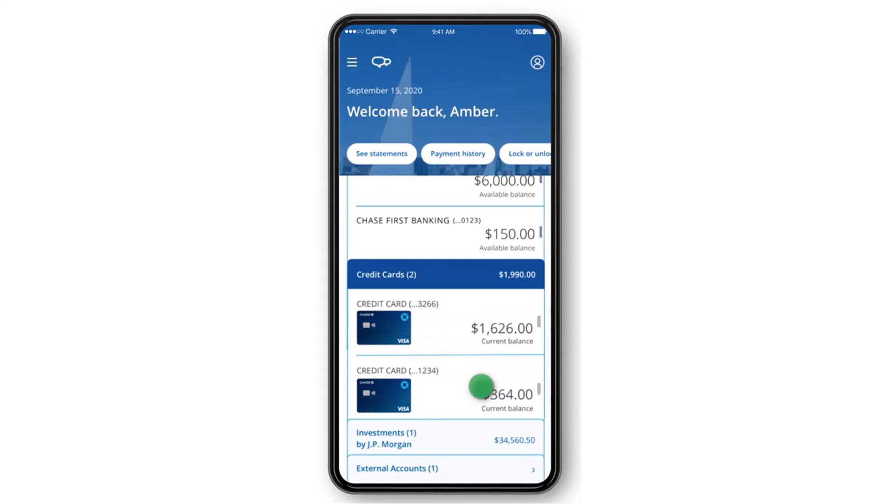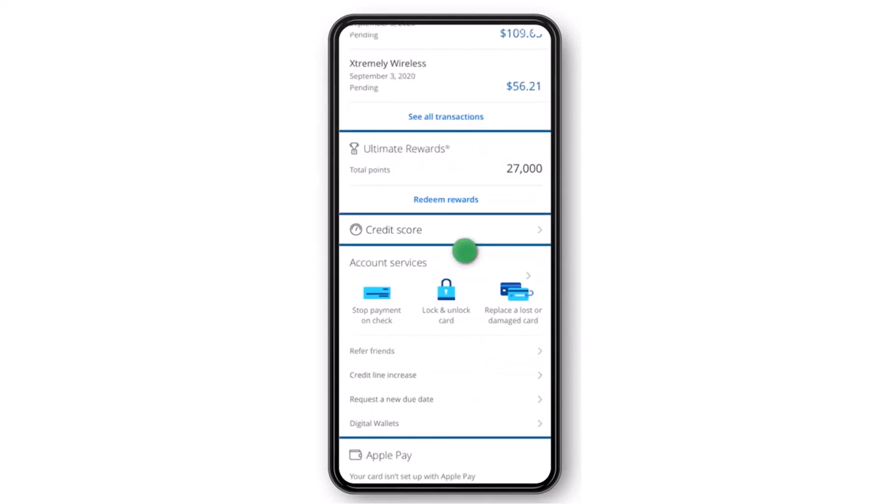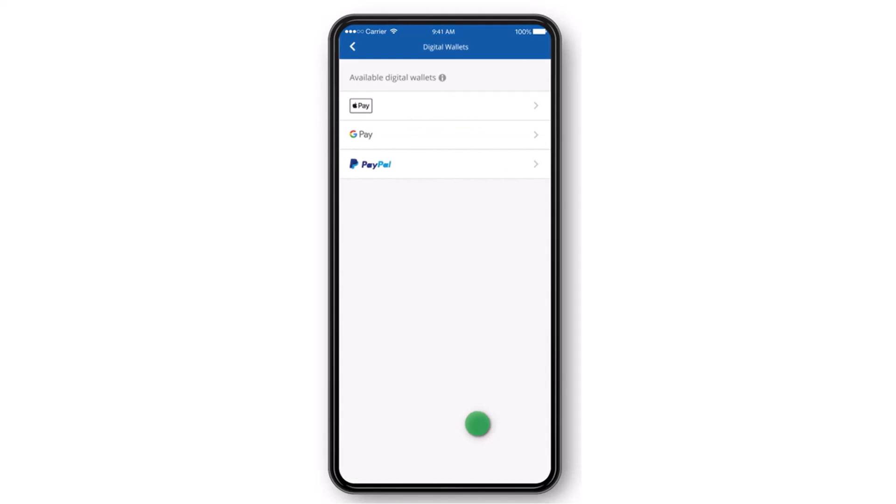After that, you'll have to tap on your credit card. Once you've done that, scroll all the way down until you see the option Account Services, and right over there the last option you can see is Digital Wallets. Simply tap on it.